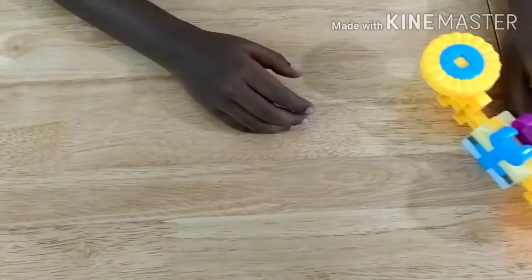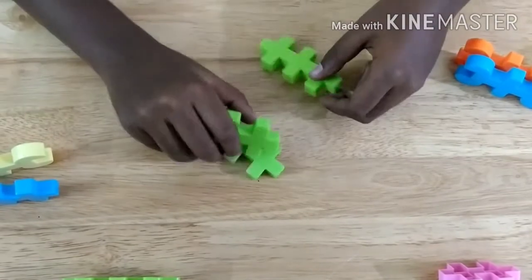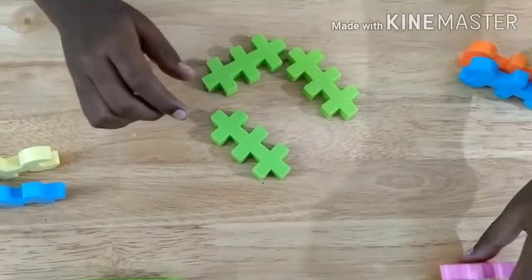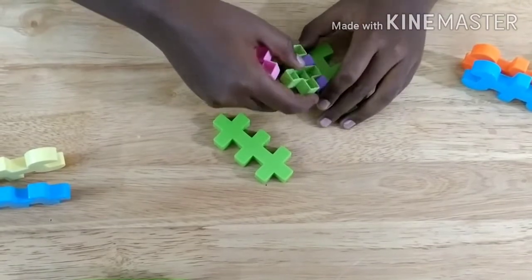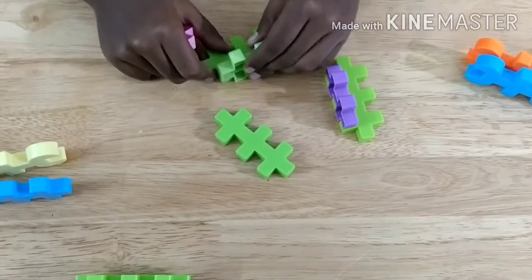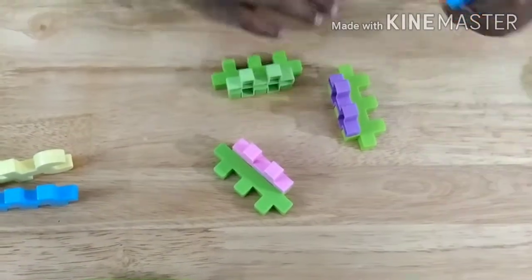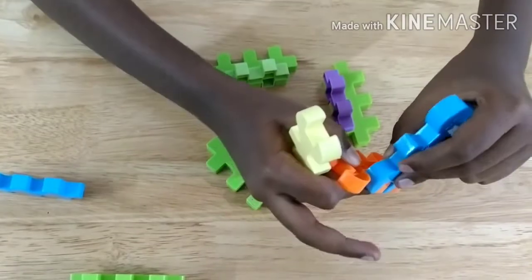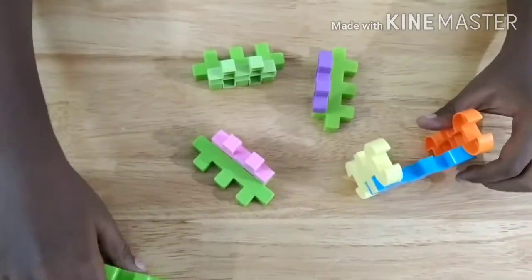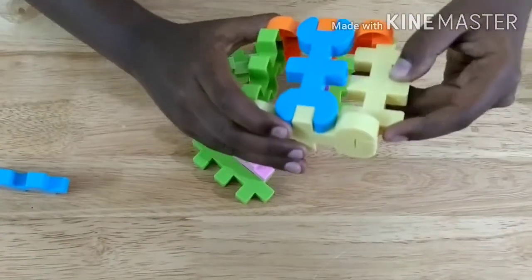Now let's see how to make the base. For making the base, we should take three of these big pieces and three of these small pieces, then attach three of them over here, like that, on all the sides. Then we take three of these big pieces and attach them like that.